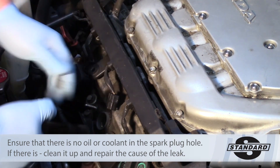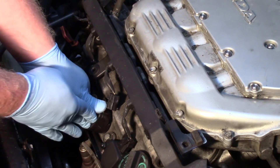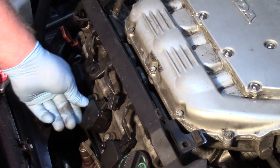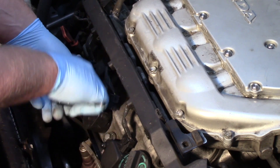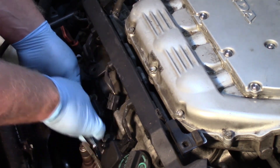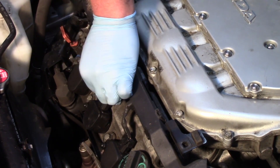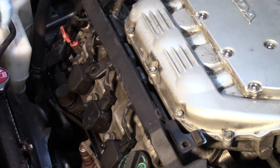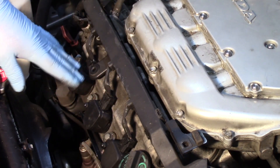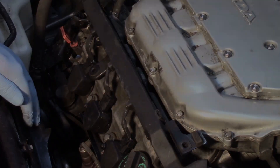With the new spark plug in, simply slide the new coil down, take the nut and tighten it down, make the electrical connection and get it locked in properly, then clear any trouble codes. And just like that, you can see how relatively straightforward it is to replace an ignition coil on a Honda 3.5 liter engine.